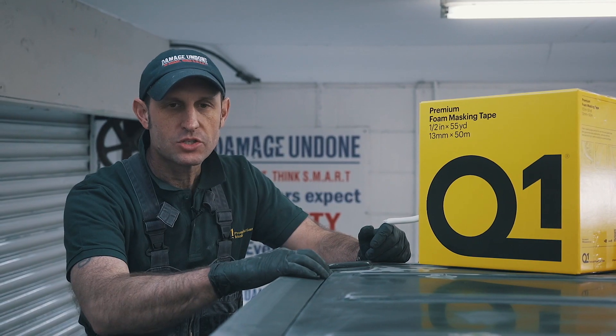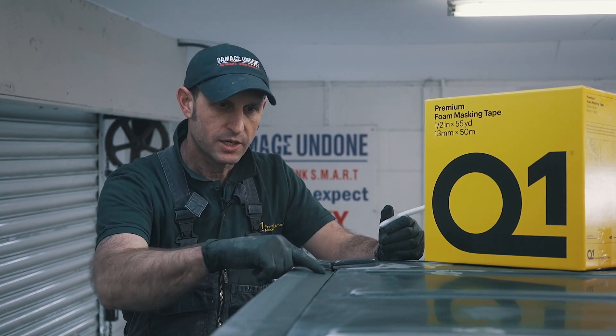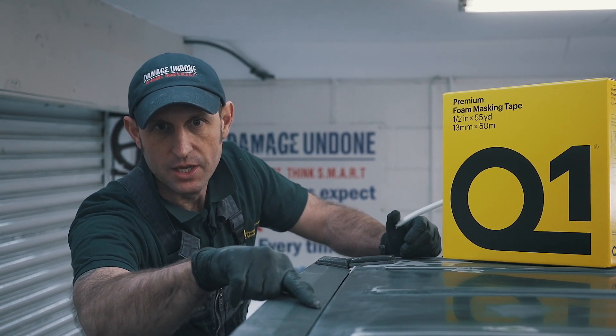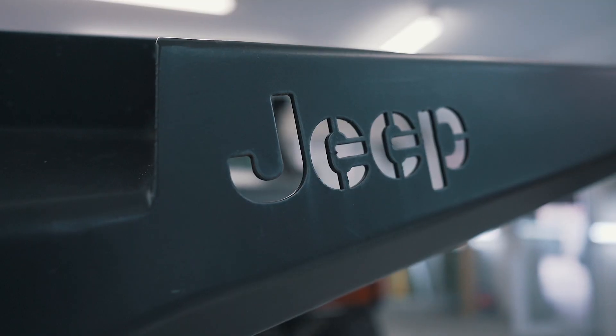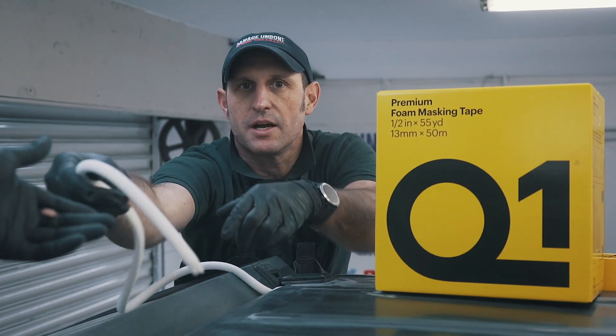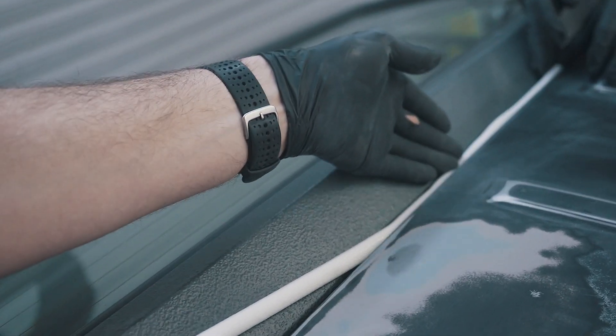What we're going to do now is use a little 13mm soft edge foam from Q1. We're going to put it inside the boot lid shut line to create a nice soft edge for when we paint the roof and protect that section. I've got Adam on the other side to help out — we're literally just going to put that on the inner edge of the trim.